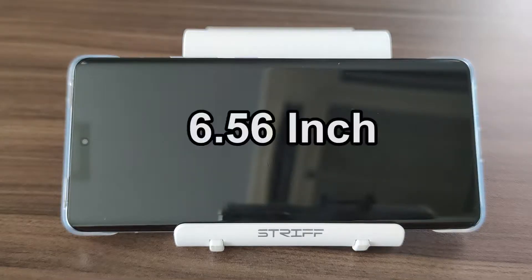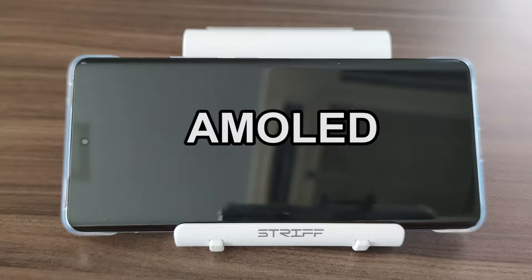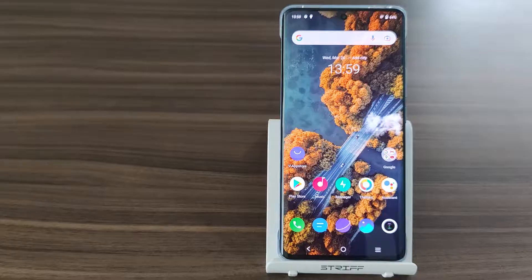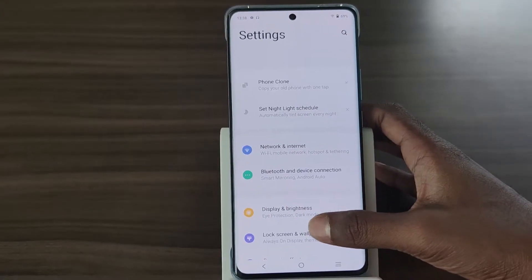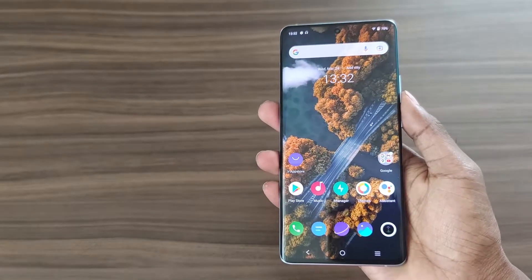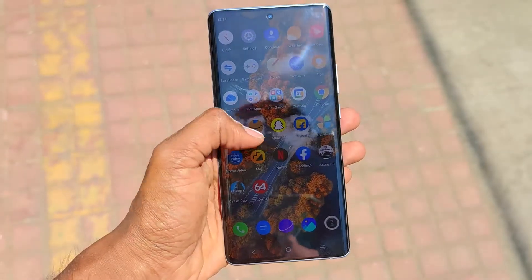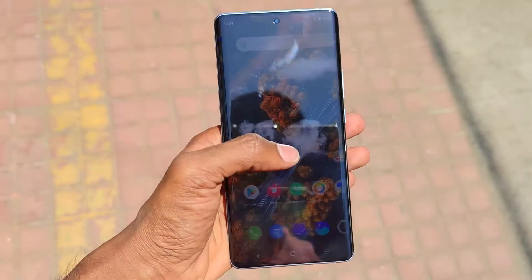The display features a 6.56-inch Full HD Plus AMOLED panel with HDR10 Plus that offers excellent quality. The panel features a 120Hz refresh rate which is very smooth. The display also offers great colors, contrast, and dynamic range along with great sharpness. Sunlight visibility is excellent as well.